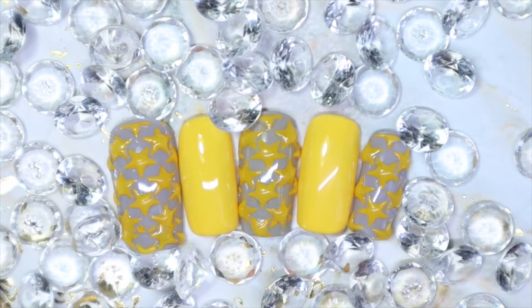Hey everyone, welcome back to my channel! Today I have this really fun 3D star nail design to share with you. I absolutely winged this design — I wasn't even sure how it was going to turn out or if I was going to like the final result. But honestly, I think it came out so nicely and it was so much fun to do. Yes, it was a bit more work than usual, but I don't mind it. So if you'd like to see how I came about with this, keep on watching.